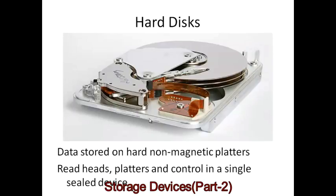With hard disks, the data is stored on a hard non-magnetic platter — a platter of some non-magnetic material covered in magnetic particles. The read heads, platters, and control circuitry are all contained inside a single sealed device. Hard disks are completely sealed, so you can't get in and can't actually see what's inside.